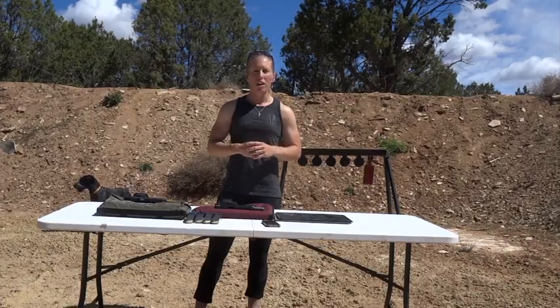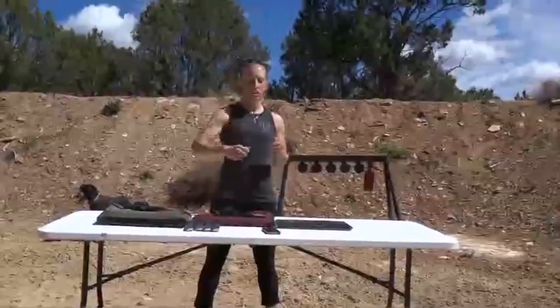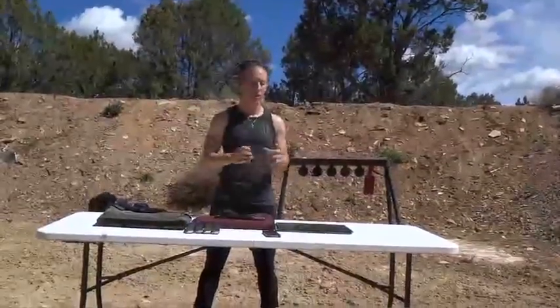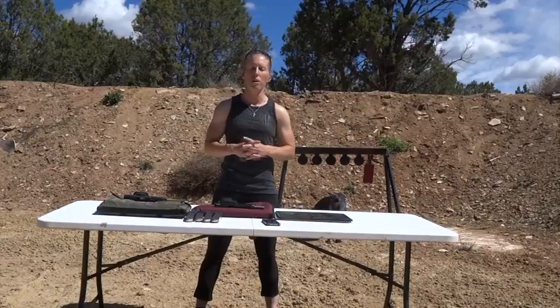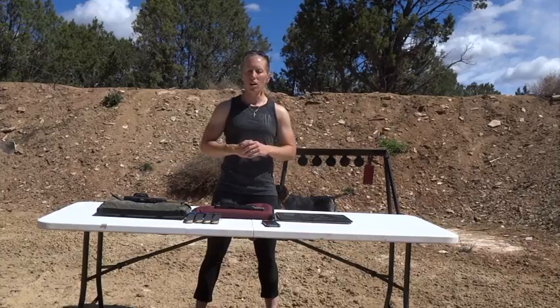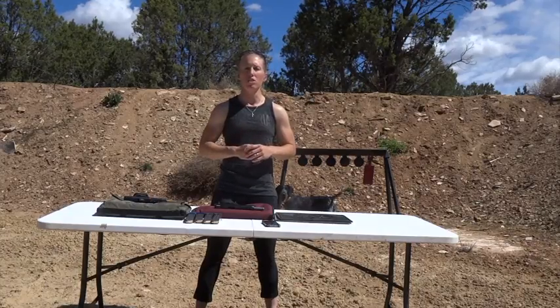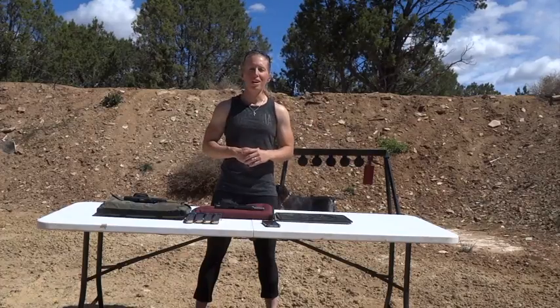Another thing it's going to help you with is shooting in awkward positions. We're going to be shooting strong hand and weak hand. We're going to do this several times with just weak hand and just strong hand as well, but some of the ideas behind that is just getting your body used to shooting uncomfortably from awkward positions. If you can shoot this drill, then you can shoot pistol doing anything, so good luck.